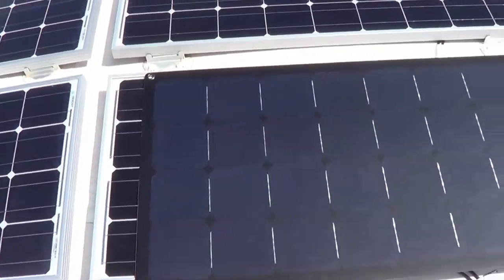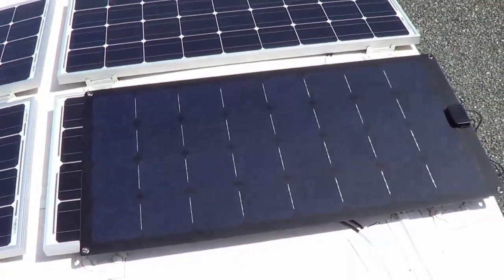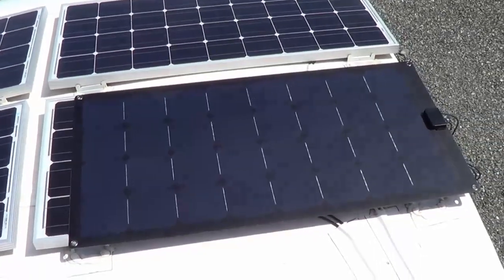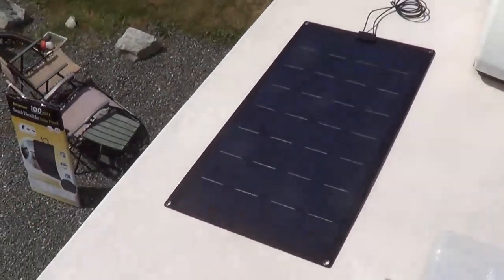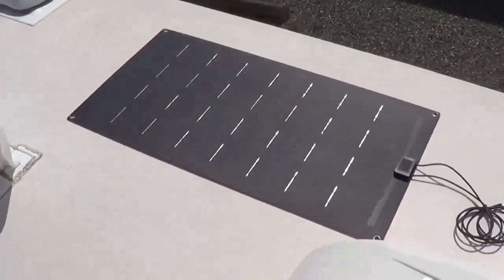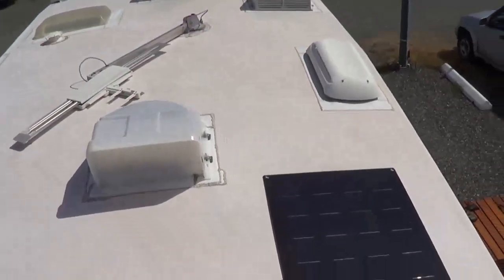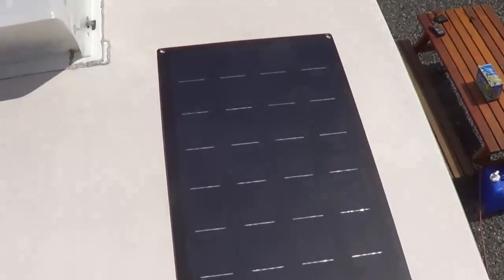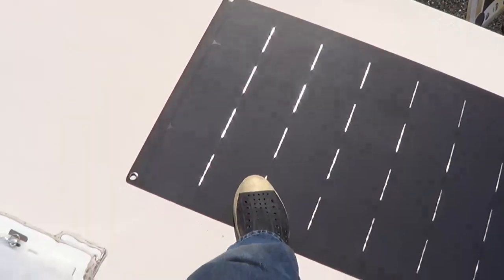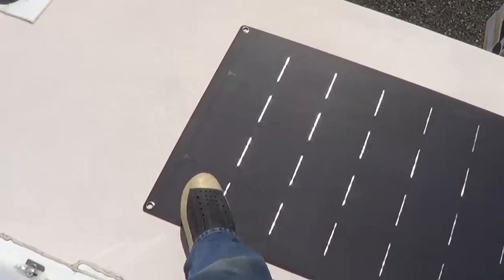It's not quite as long as the Renogy but a little bit wider, so it's probably a comparable footprint overall. You can see it would be awesome to have ten or twelve of these wallpapered on the roof. You can actually walk on them with soft-soled shoes, which is why they're so popular on boats like sailboats where you don't have much deck spacing.